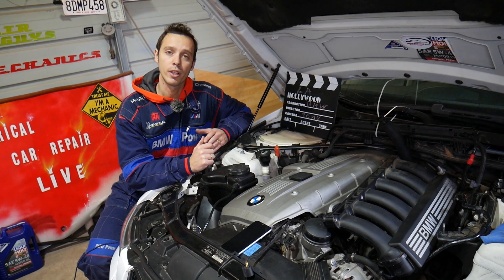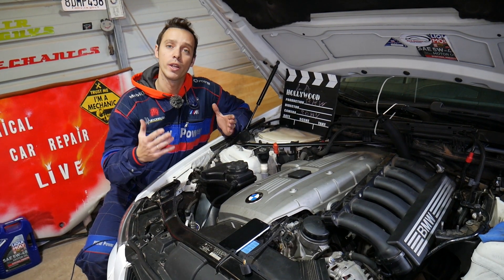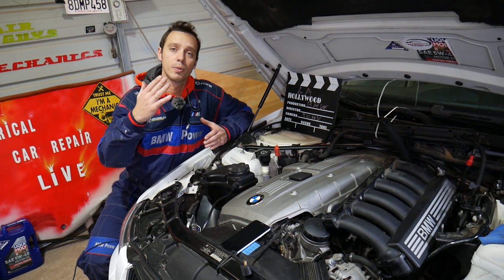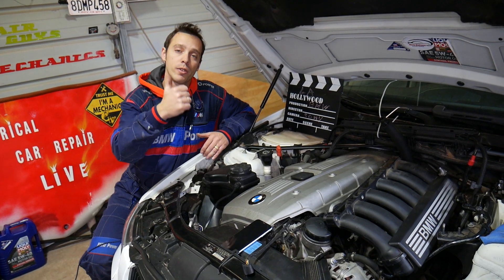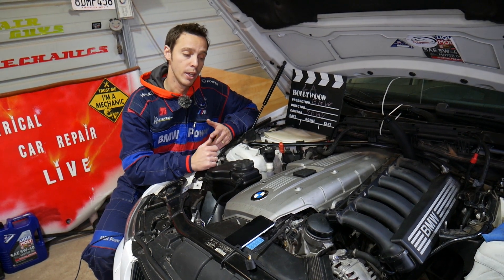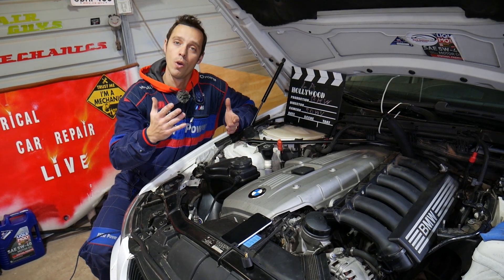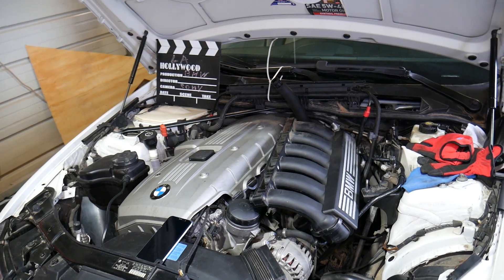Quick introduction to the channel: every single car we get at the shop, we make at least 300 free repair videos. Specifically on BMWs, we make close to four or five hundred videos, simply because our mission is to save you as much money as we can. All we need in return is for you to subscribe to the channel and like the video so we can keep providing free information. If you need to buy any special tools, parts, or a new pump, check out the links in the description below.